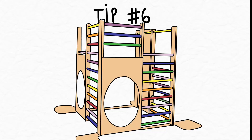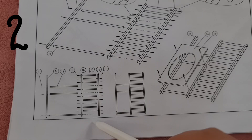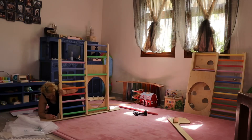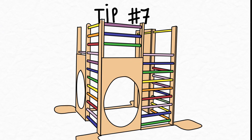Tip number six: unlike the first two sides, the third one does not actually need the screws inserted in the lowest bar. You will do that much later, when you are ready to attach the side that is going to hold it up vertically.